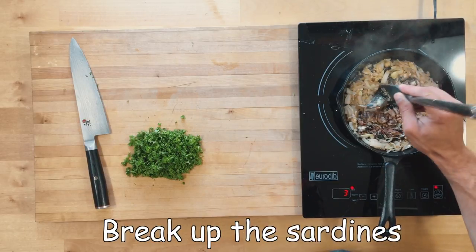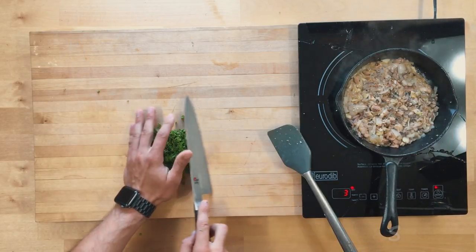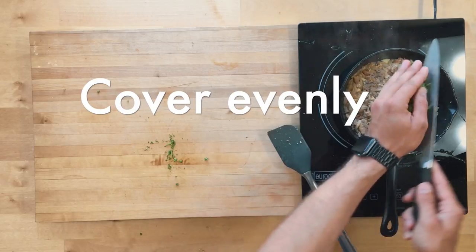Now we chop up the sardines and make sure everything is spread out evenly, then layer in the parsley.